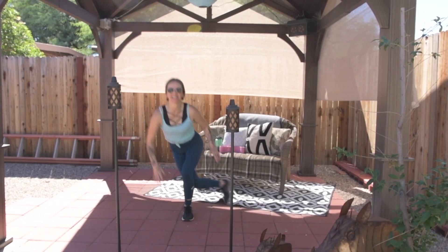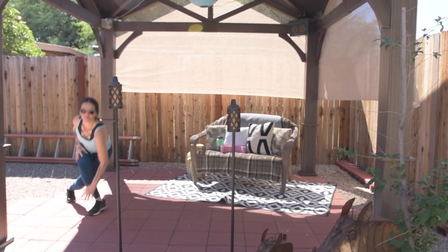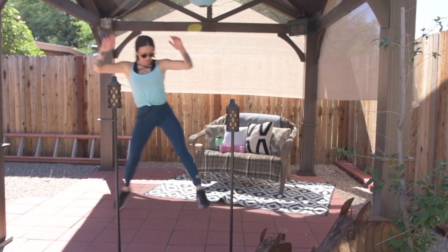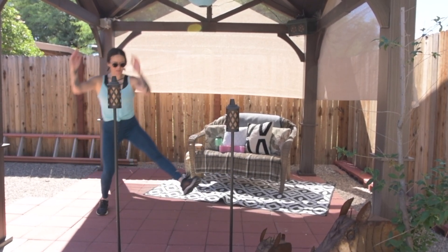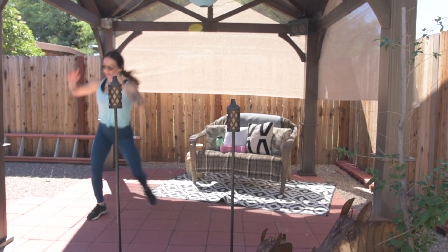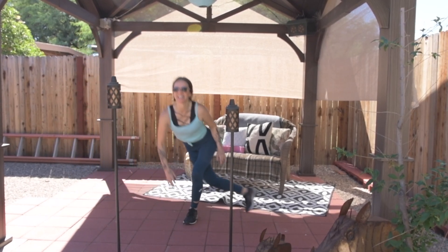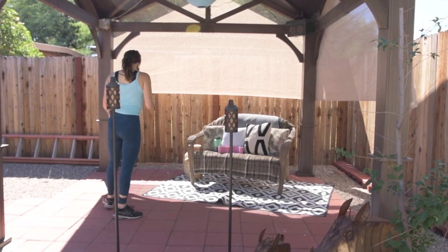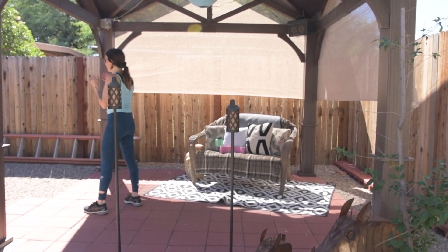Up next we have lateral leap curtsy lunges. These are super fun when you start trying to get some air from side to side. So don't just hop and stay close to the ground — try to leap across and get some air. Maybe reach up to the ceiling; it's actually really fun. As you can tell I'm laughing and having a good time even though my legs are on fire.